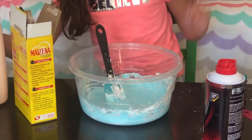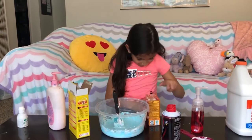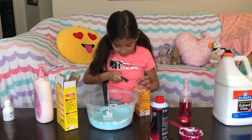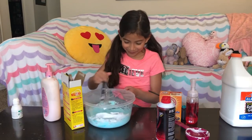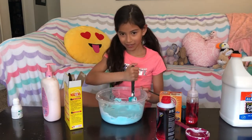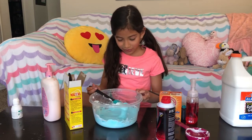Now we need a little sprinkle of baking soda. Keep mixing until you can't see the little sprinkles of baking soda. I can still see it — it looks like I'm baking a cake.